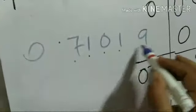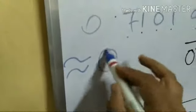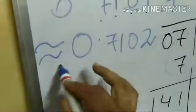Since the question asks for the square root up to four decimal places, I go to five decimal places and then round. The five-place result is 0.71019, so the four-decimal-place answer is 0.7102.